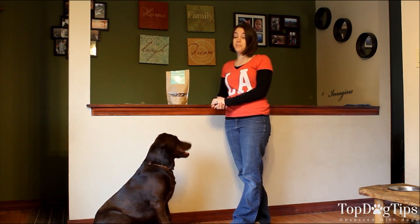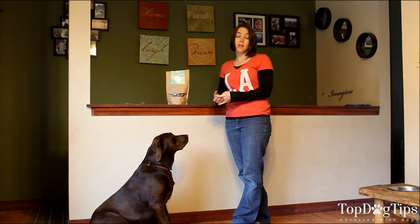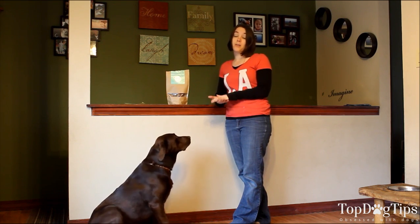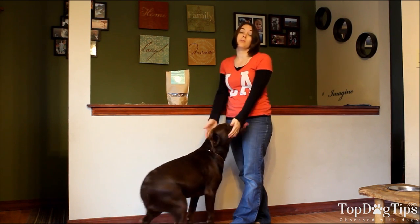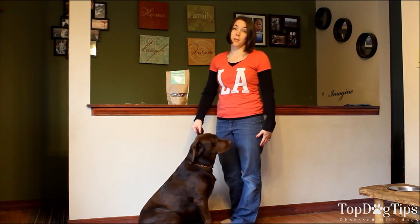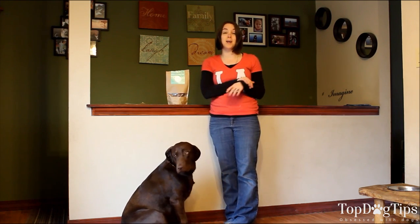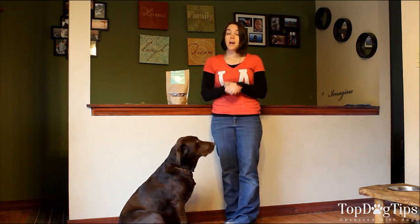This is our chocolate lab, Sadie. She is almost a year old — she'll be a year old next month. We have a 5-year-old boxer named Chloe and we also have a 4-month-old beagle cocker spaniel mix named Molly. So we have quite an array of dogs: two large breeds and then a small breed, and we have two puppies and an older dog.